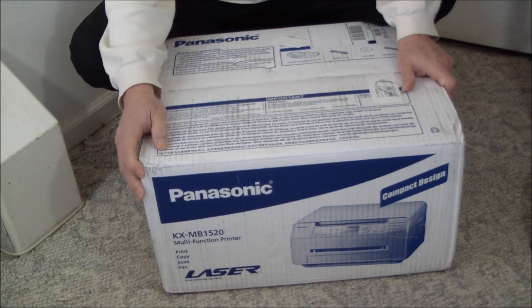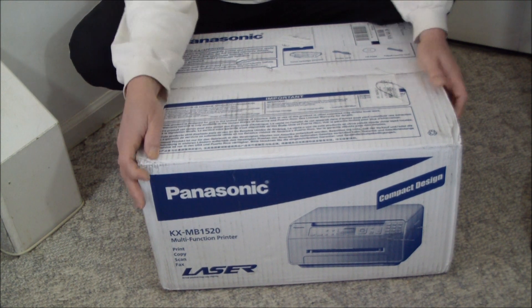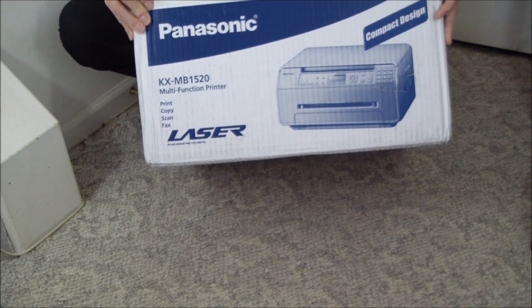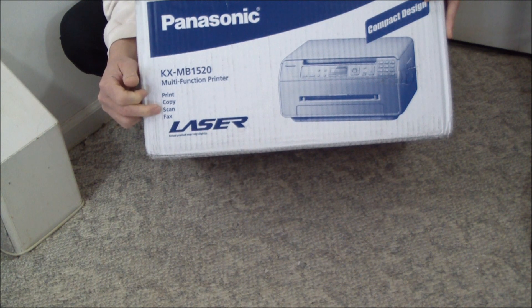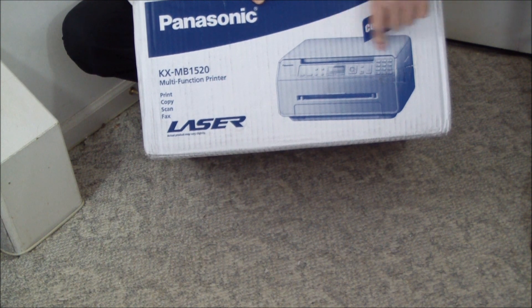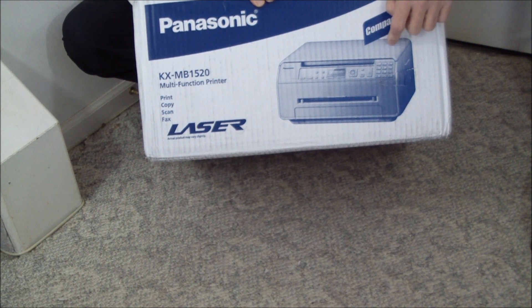Good morning ladies and gentlemen, welcome to our unboxing video of the Panasonic KXMB1520 black and white multi-function printer — print, copy, scan, color, and fax in a compact size. It doesn't have a document feeder; you scan from the platen, and it retails for $149.95.